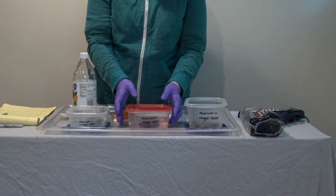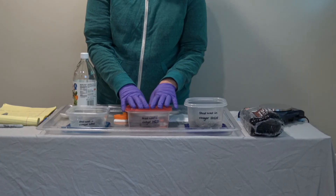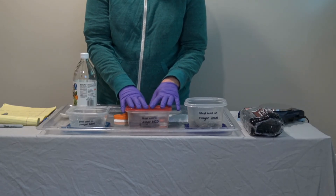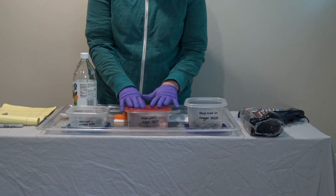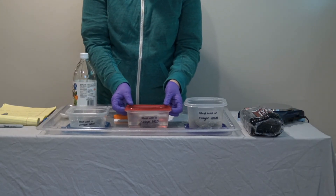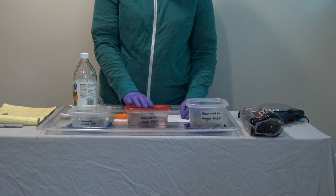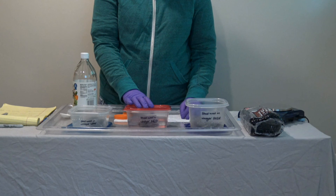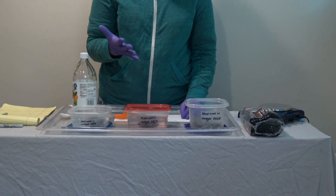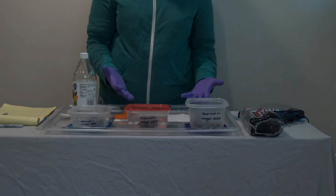Don't seal it all the way because some hydrogen gas will be generated and we don't want this to build up pressure and cause the container to pop open, so leave it partially open for ventilation. As long as you cover the steel wool with vinegar about five minutes before it's going to be used in the lesson, that should be plenty of time.